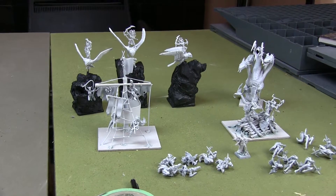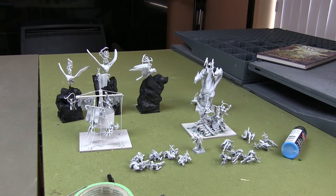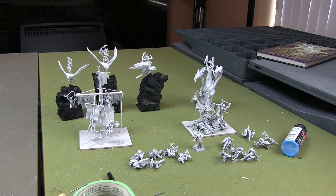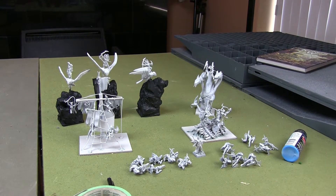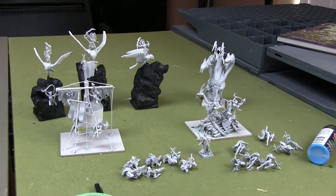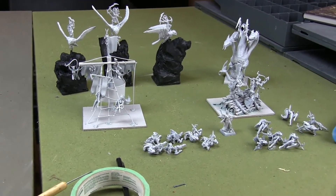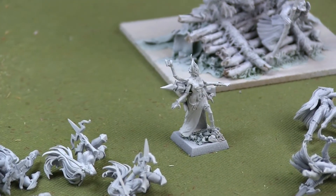Besides the Air Elemental, I've got the rest of the army that's left to paint assembled. I'm going to be going back to work soon — I've been off for two months because of my broken knee, but that's coming to a close soon. So rather than leave the assembly for when I have less time, I've done it all now and just need to paint it. You can see my two units of Naiads there — that's the water part of the army, along with their hero with her harpoon gun on her back.